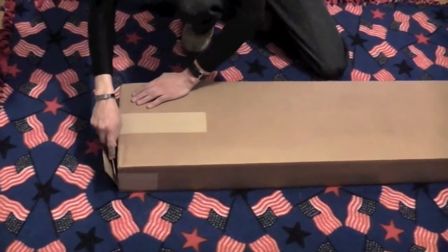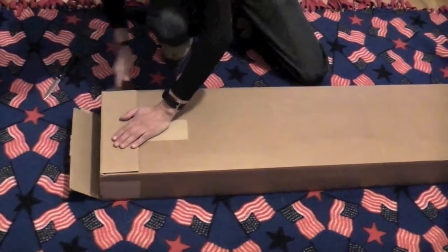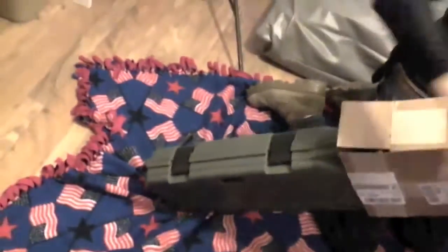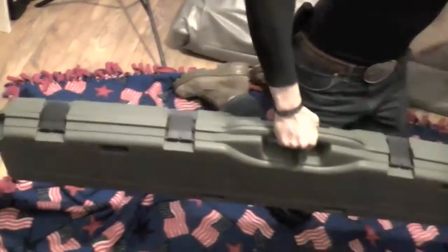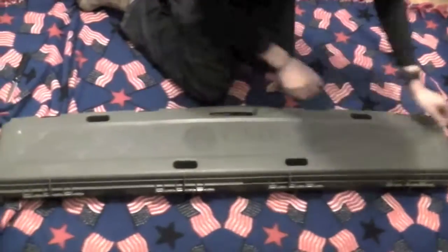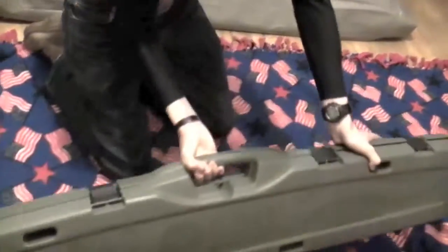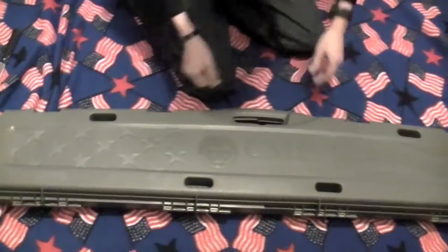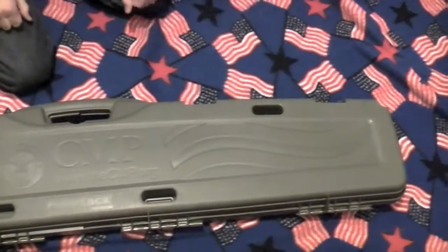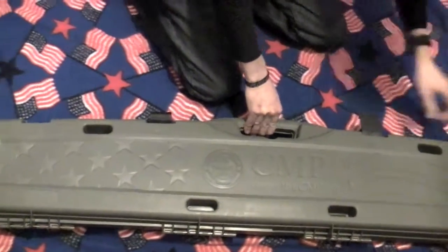I believe it took about four months for this to show up because it was ordered online. As you can see it comes in a very nice box that CMP sends. CMP sends a pretty nice box with these — they used to just send them in a cardboard box. Let's see what they sent us.